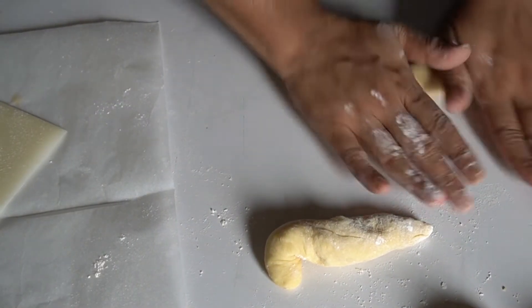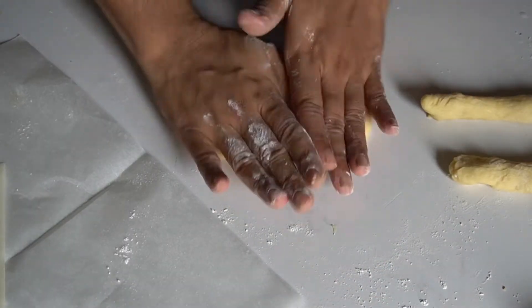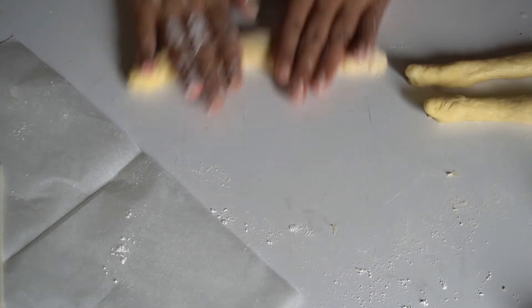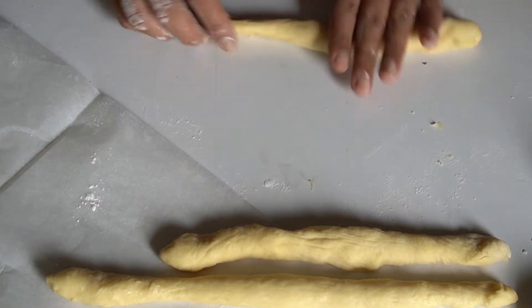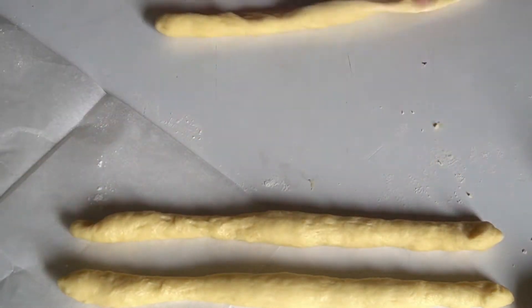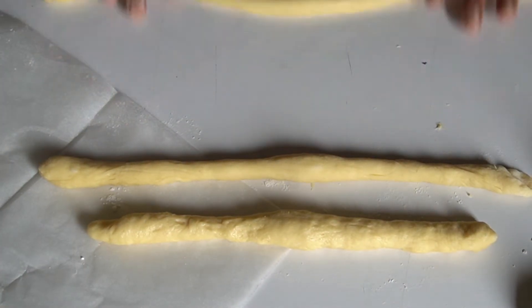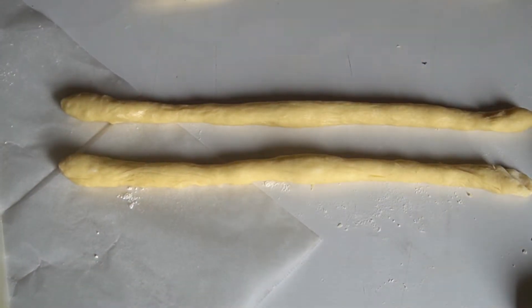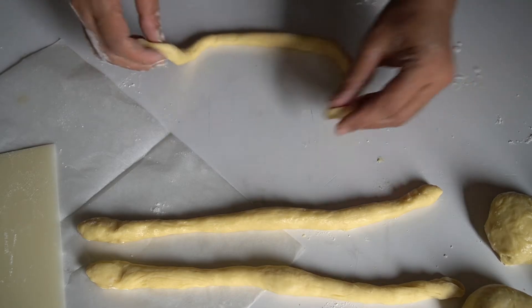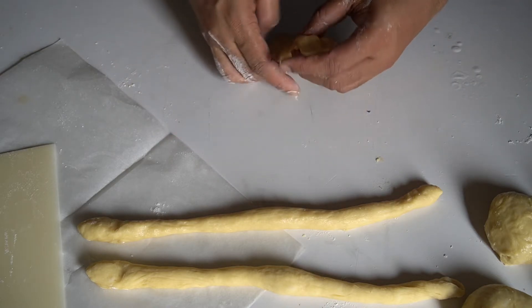I have 3 balls in the bowl. Each will be rolled to about 60cm — about 2 feet. You can make twisted doughnuts with this roll. I will cut it into 2 pieces and put it on the board, adding 3 pieces.